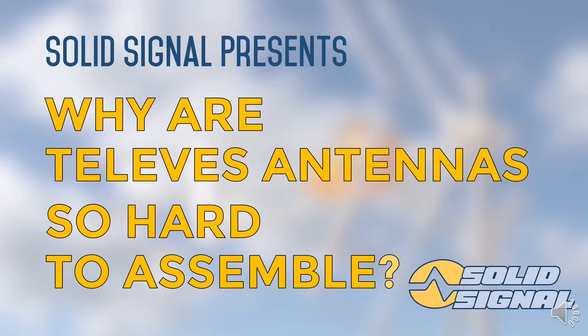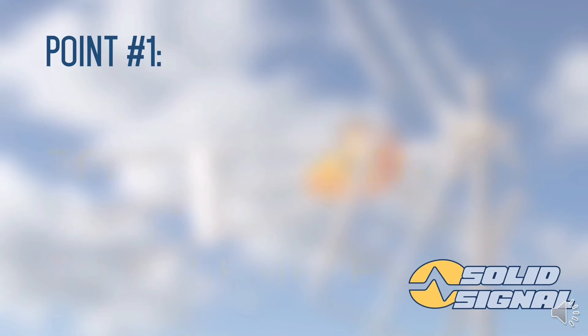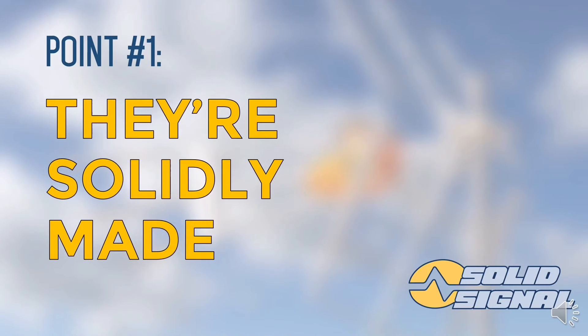But truth is, it's worth it. First thing I'd like to point out — these are solidly made antennas. You're talking about laminated aluminum and bolts that actually penetrate into that aluminum to hold fast for years to come. That means it's going to take a little extra time — more bolts, more connection points. You want a nice stable antenna when you're done. You don't want this thing falling off the roof or falling apart, and a Televez antenna is not going to do that. They're solidly made, and solidly made takes a little bit of time to achieve.